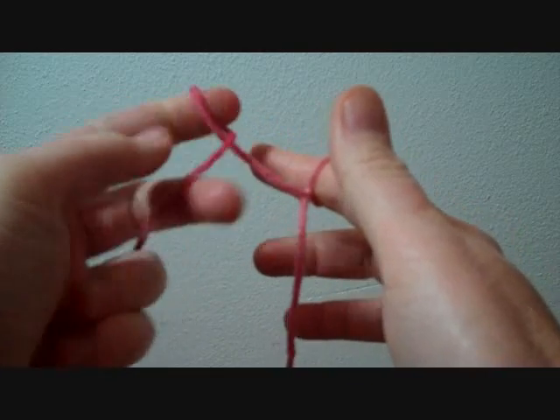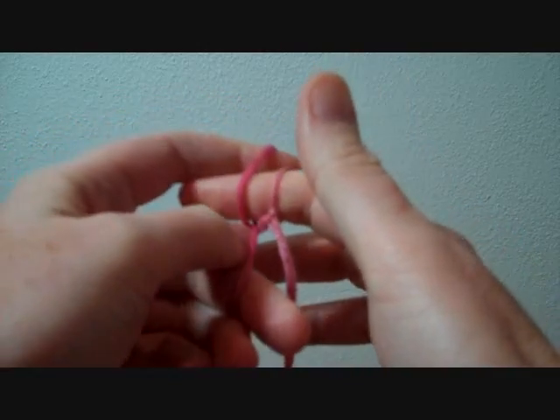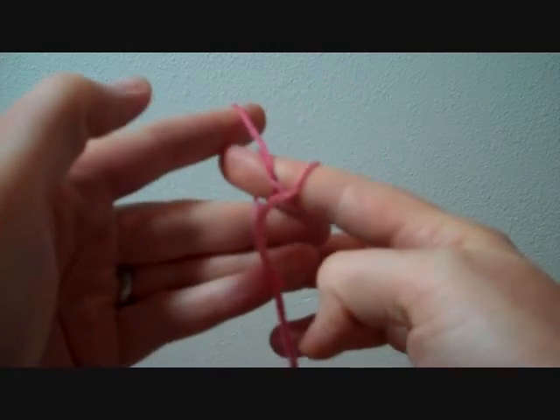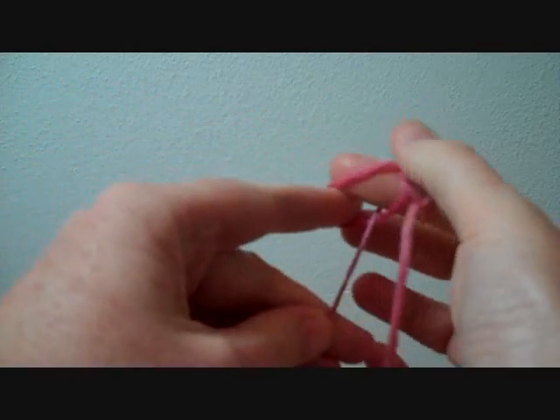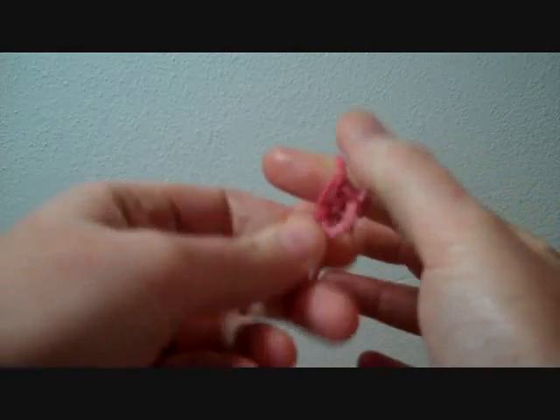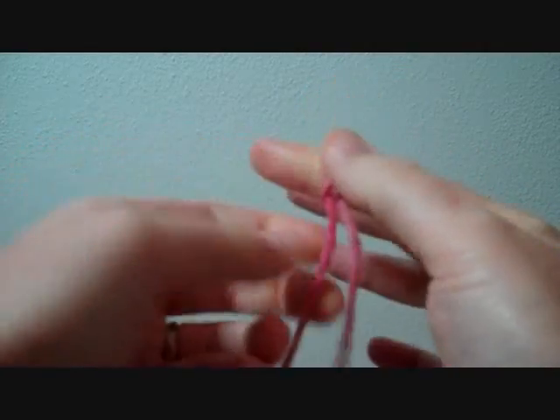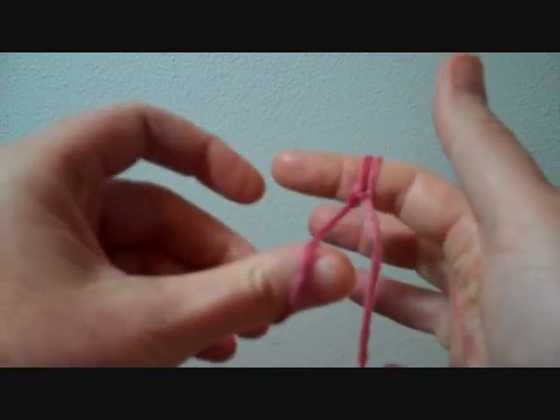Grab some yarn, twist it, put it around your finger, get the working yarn around your finger and pull it through. Two slipknots! Let's do another one.